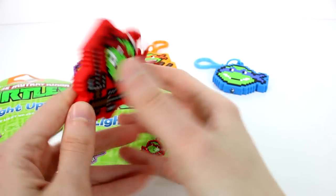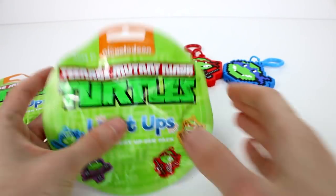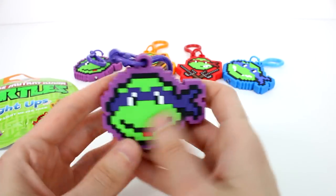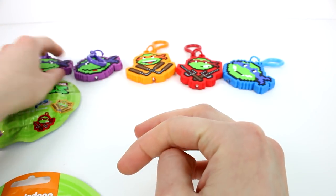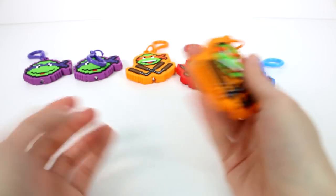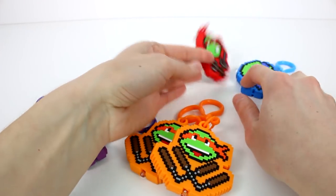This looks so good, I love these. So we have all four turtles now — that's cool, just in different styles. Let's check out who our last two are. Oh — it's a duplicate. That's okay, no big deal. And — another duplicate. Oh snap! So we got two duplicates and we got two singles.